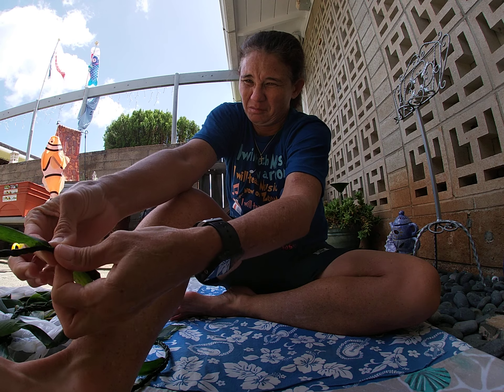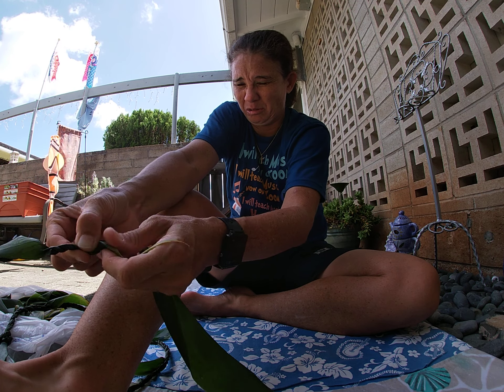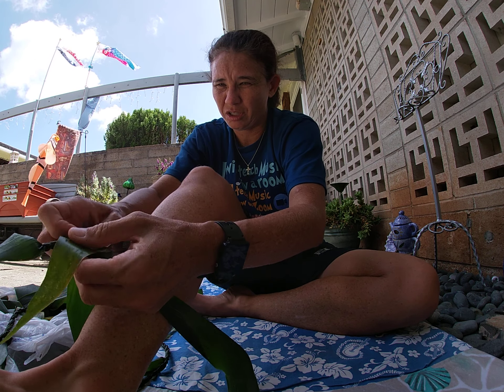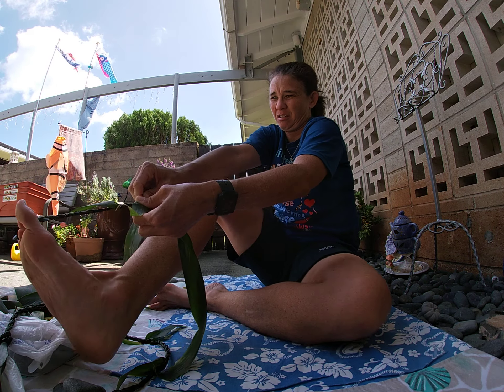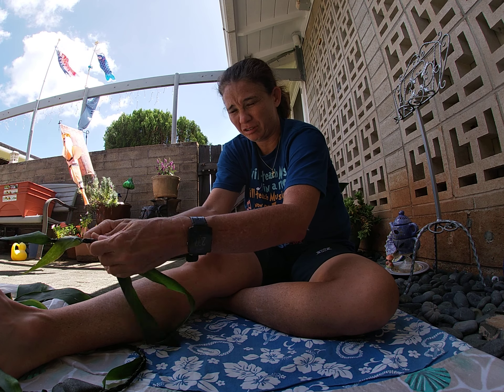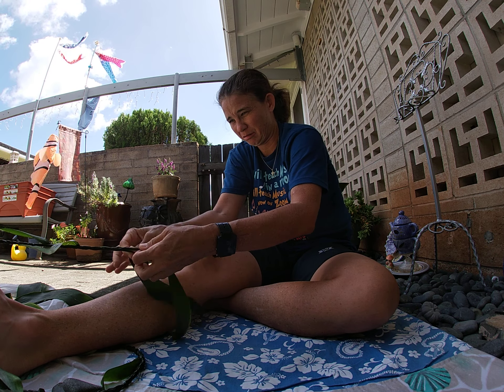Put the small part in, twist it, and then go back to twisting. Then you join the same way, and you go back to twisting.